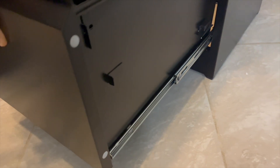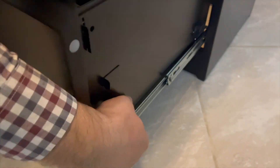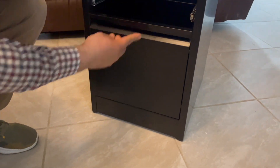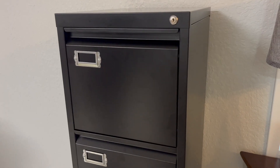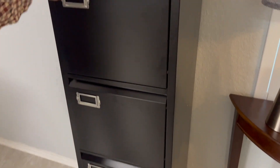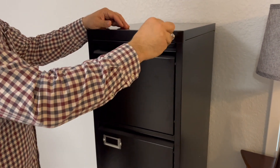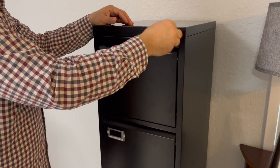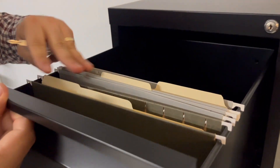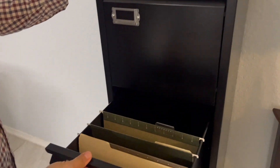You have the option to add tags to the drawers to identify what is in every drawer. The key is a great advantage of this cabinet so you can secure your documents very well. Once everything is put together, here is how it looks — really nice and sturdy. You can lock and unlock all the drawers at once with the key.